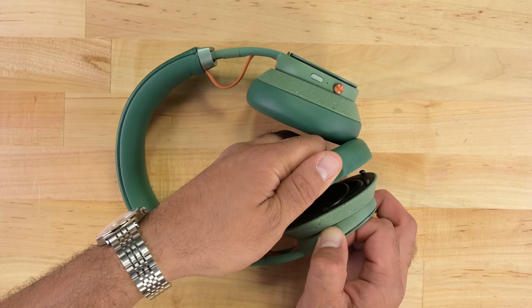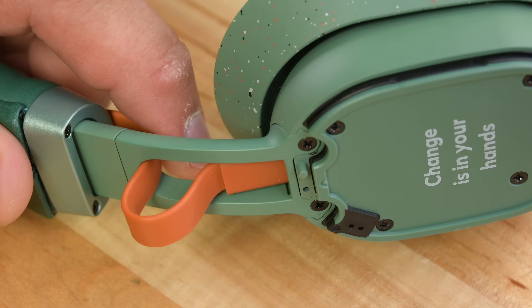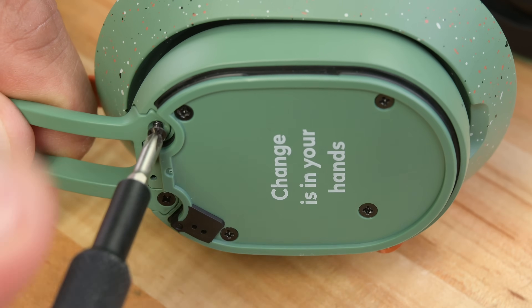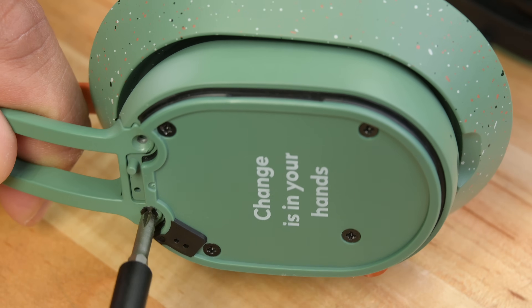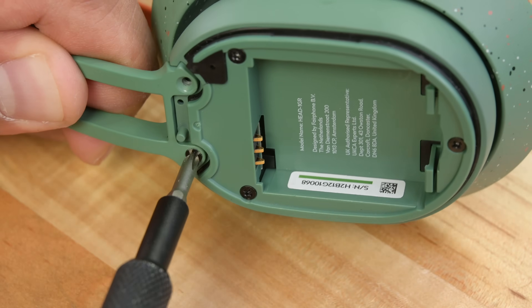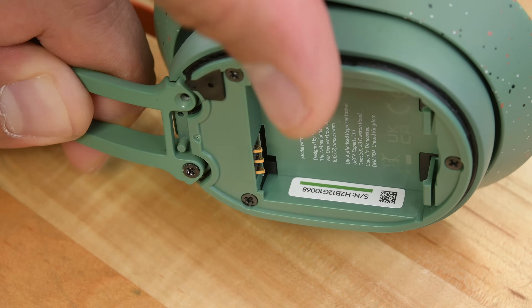A latch mechanism allows for easy replacement of the ear cushions. And check out the USB-C interconnect cable between driver assemblies — the very definition of an easily replaceable component. This is an excellent design choice. The modularity train is on a roll. It only takes two Phillips screws to remove each ear cup.